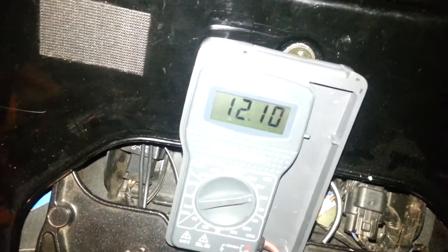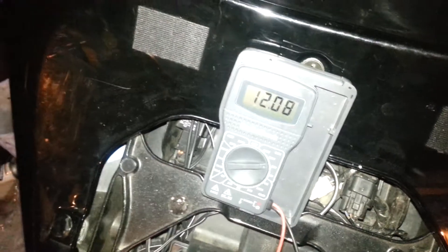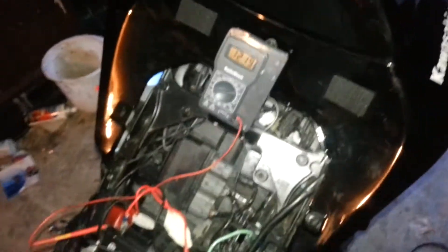And even if I rev it up — that's at 2,000 to 3,000 RPM — then I'm going to turn the HID lights off. And then it goes back up just a little bit. It's really low.